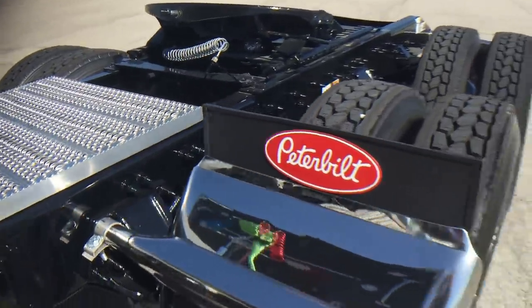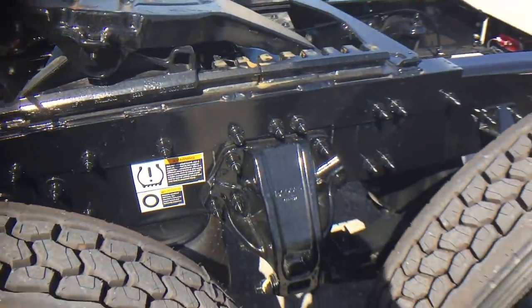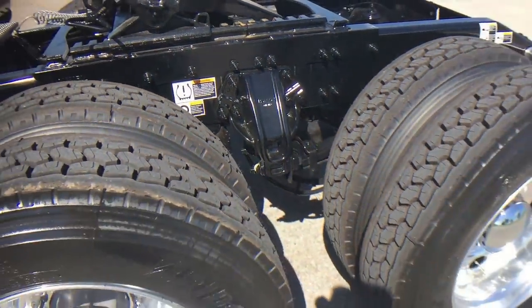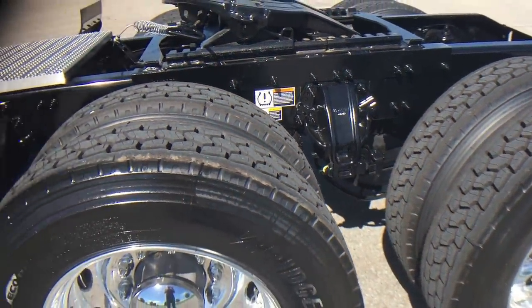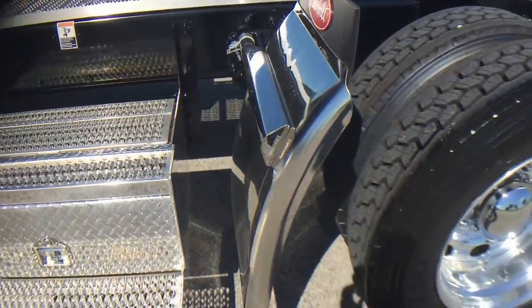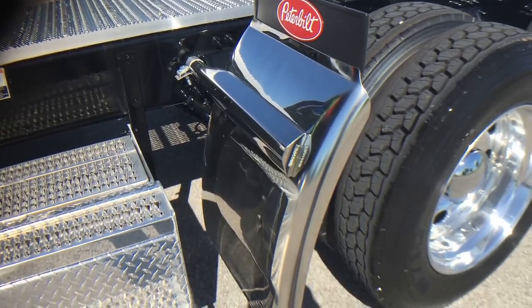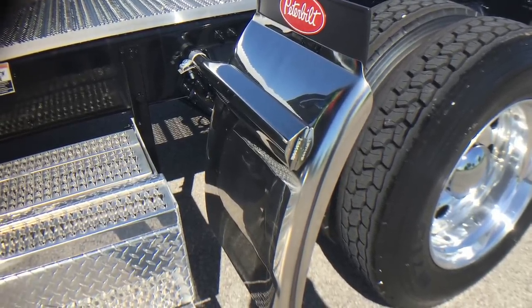Holland air slide fifth wheel. 40,000-pound rears, 13.2 front axle. Hodge-built quarter fenders, 30-inch deep drop — probably the nicest quarter fender you can get from the factory.